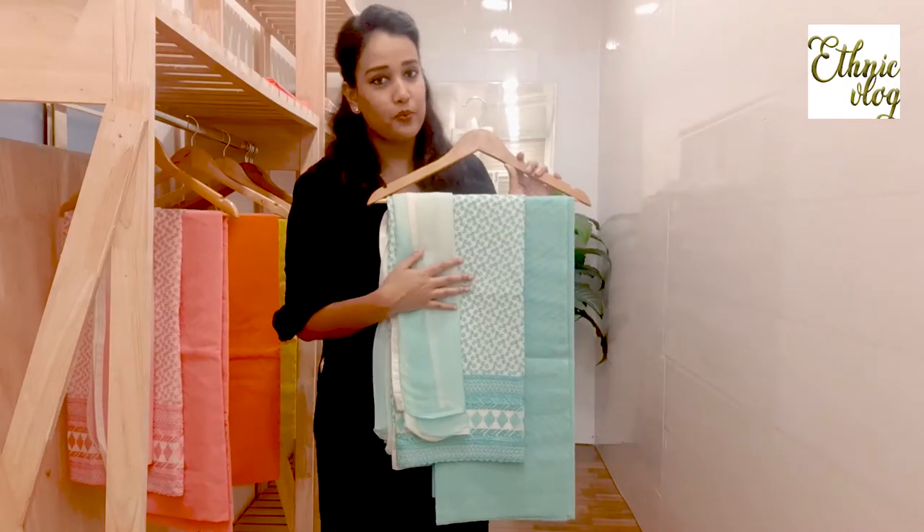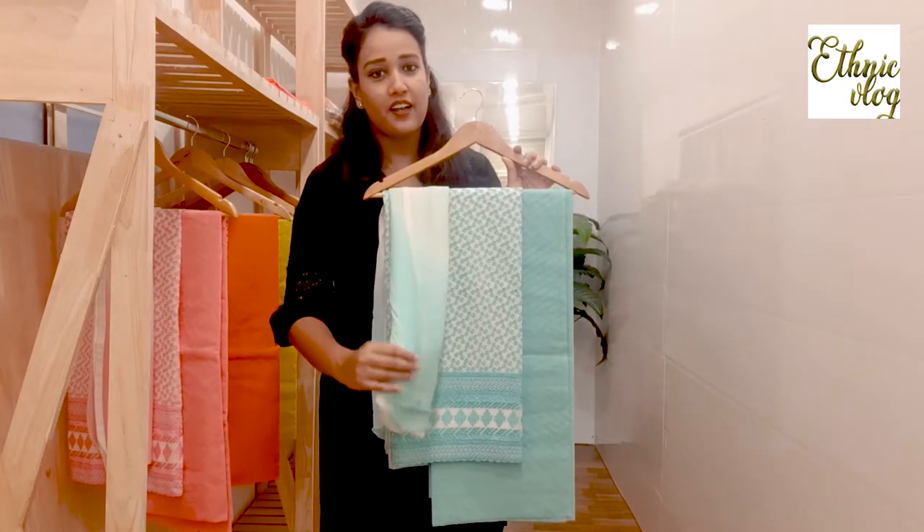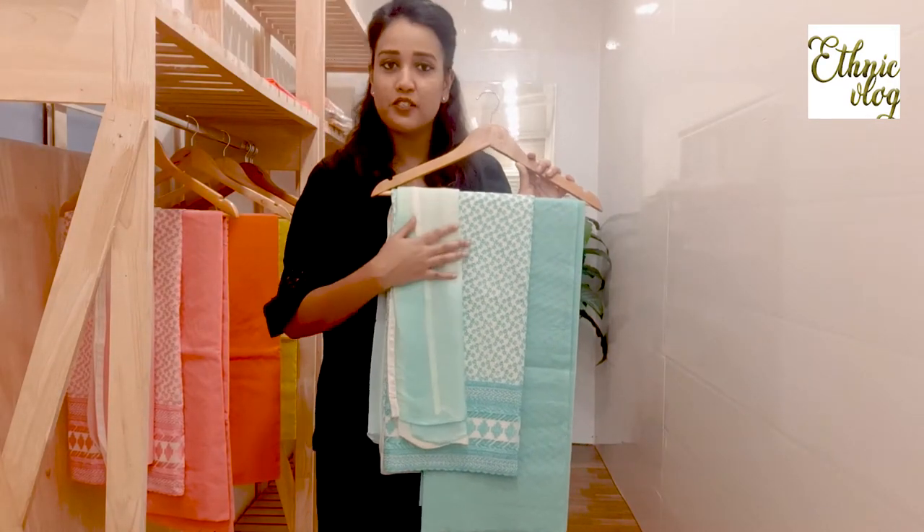Again, I have told you about the dupatta. This is a plain chiffon and double shaded dupatta.